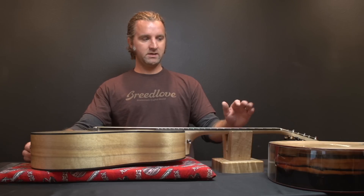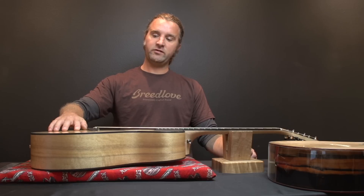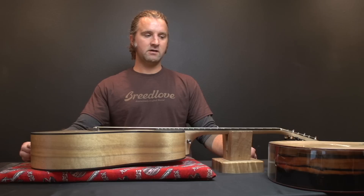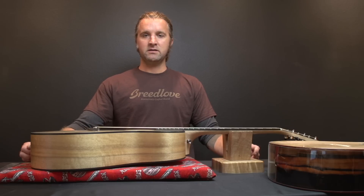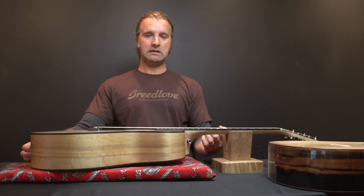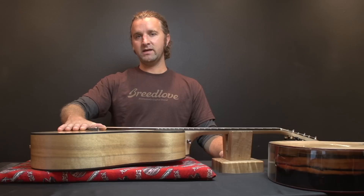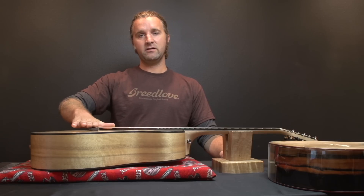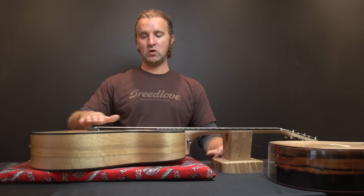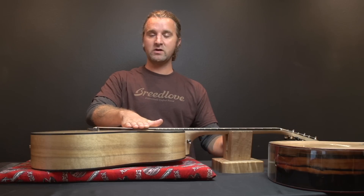I have a couple examples here of a dried out guitar and a guitar that's starting to get over humidified and showing signs of bloating. Some things to look out for on a dried out guitar: you'll immediately notice that your strings seem lower than usual and you're having buzzing problems, because the top of the guitar will sink and the bridge and saddle are connected to the top, so the strings will be lower than normal and sitting closer to the frets, causing fret buzz.